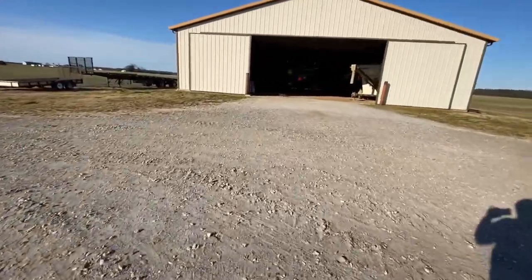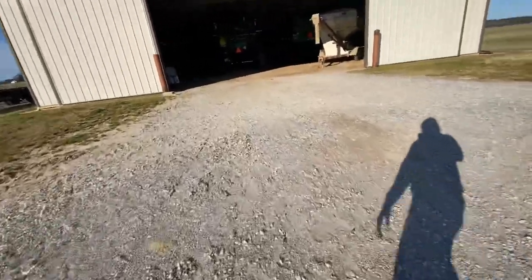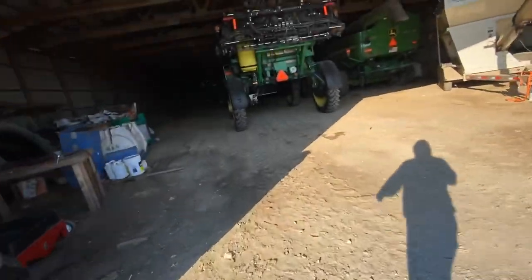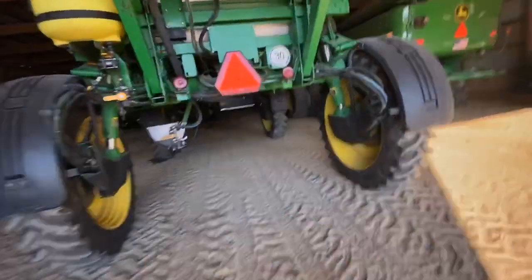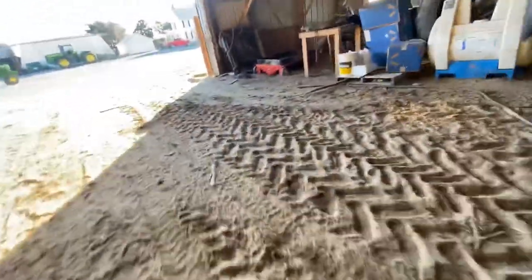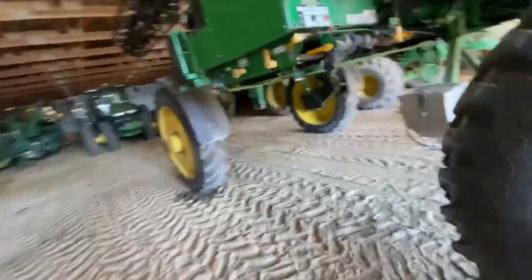I'll move the sprayer up so we can put that away. Jamie came out here and fixed the sprayer the other day - there was a leak. There were two O-rings in here on this pump right here, two fittings in the back. I had been changing the O-rings but I hadn't tightened them. I didn't know how tight I was supposed to put them, and he really wailed on them.